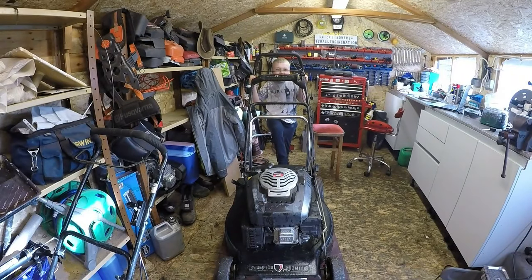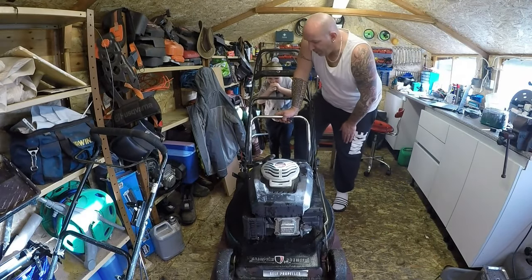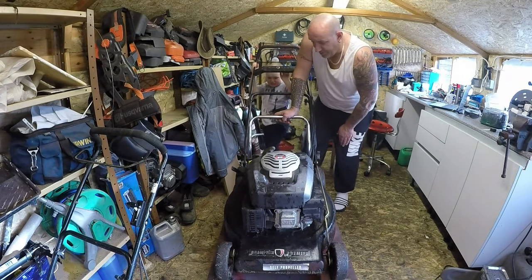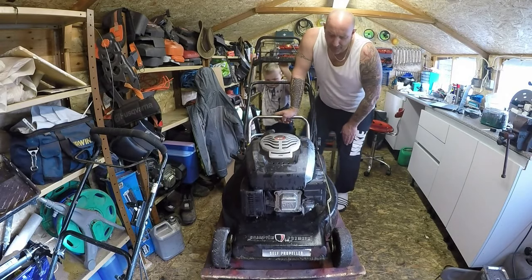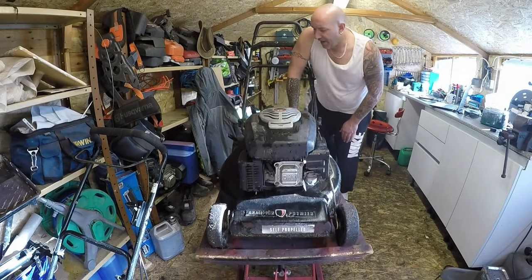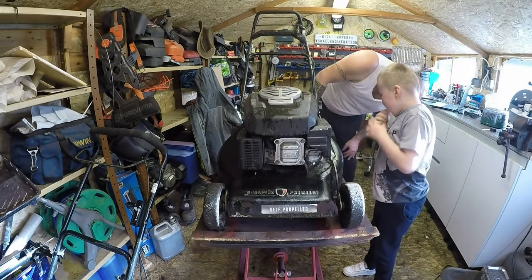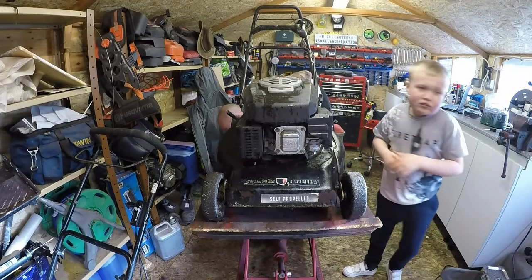Let's get Riley to pump the table up — it'll probably take about three years. We get a couple of pumps and get this machine up in the air and secure. Then we'll have a look at what we can do to get it running. I'm suspecting a carburetor issue because it is actually running when you spray some stuff down it — it just won't idle on its own.